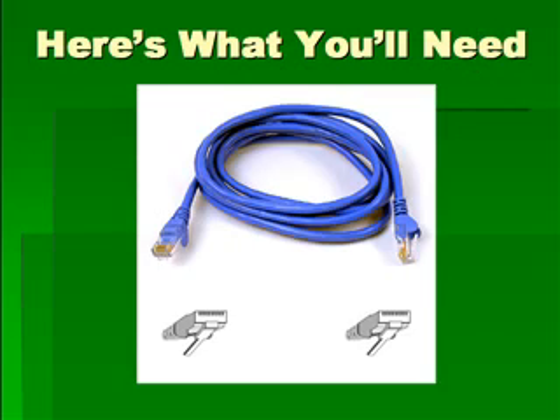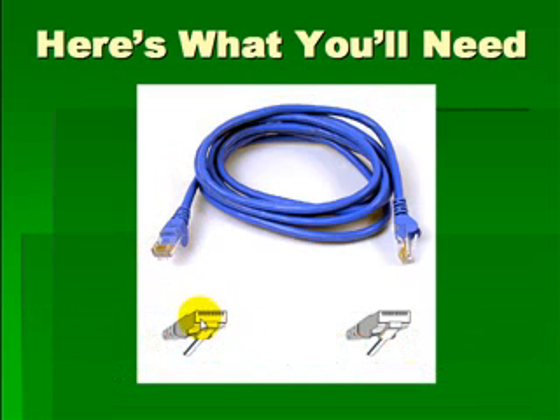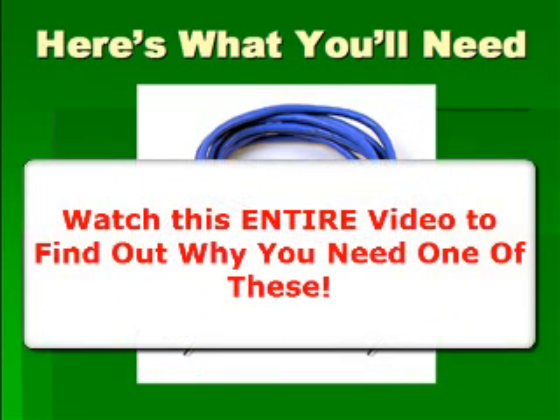You're also going to need an Ethernet cable similar to this one. It looks a lot like a phone cable but a little bit thicker, with unique ends. Now, if this is a wireless solution, you may be wondering why in the world you need an Ethernet cable — keep watching this video and you'll find out.